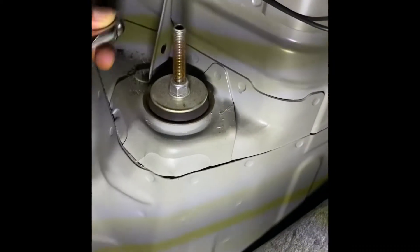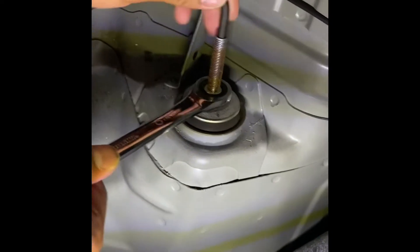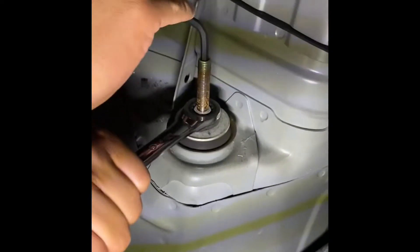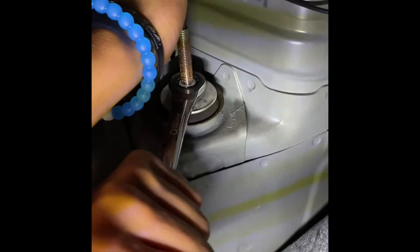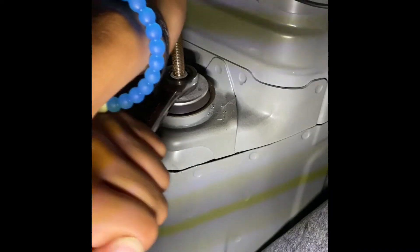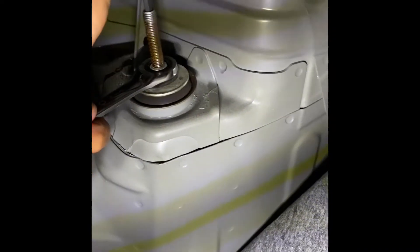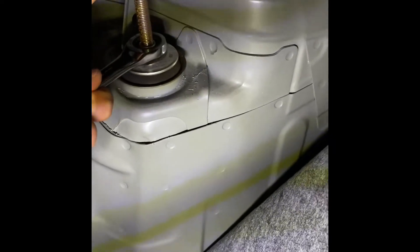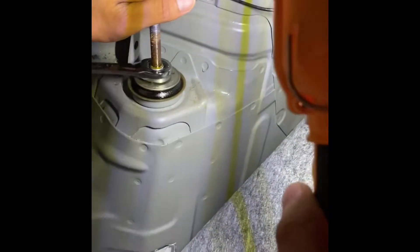Remove this nut by sticking an allen wrench into the rod and using a ratchet wrench to loosen the nut. You may have to spray lubricating oil on it if the nut is not coming loose.